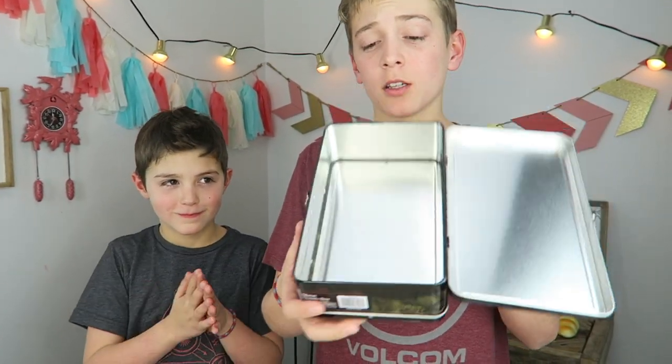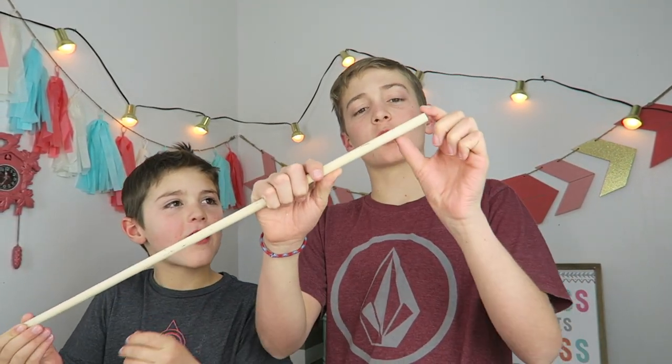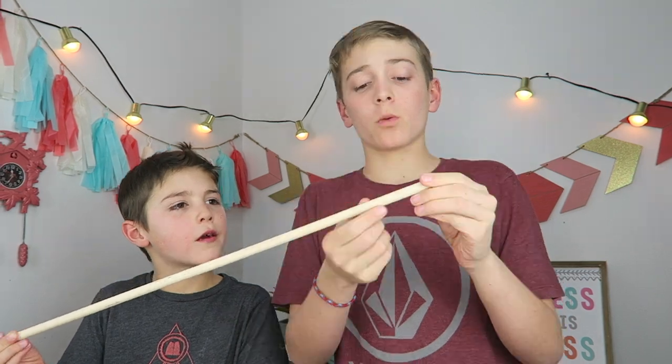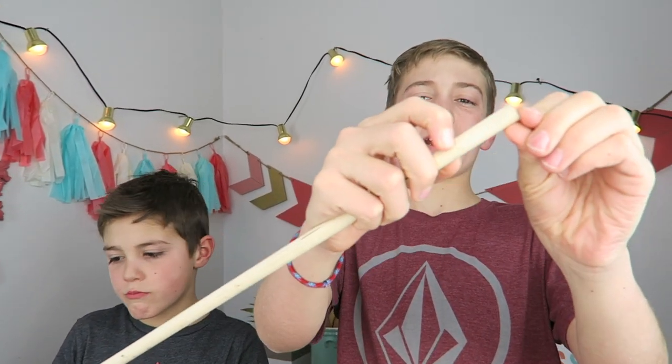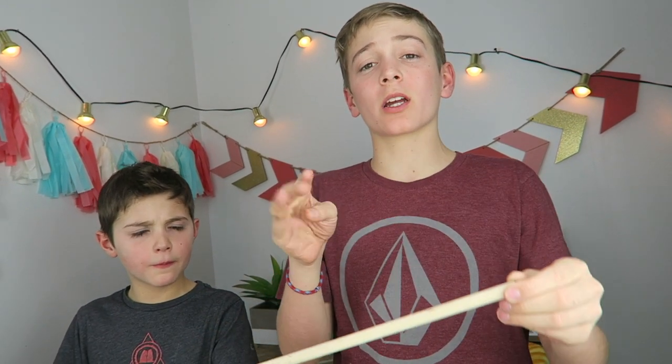We're going to put a false bottom on this box. First, we're going to need a dowel right here. This is going to be the supports of our false bottom. We're going to make maybe like one and a half inch marks on our dowel and then cut them. We're going to need four.